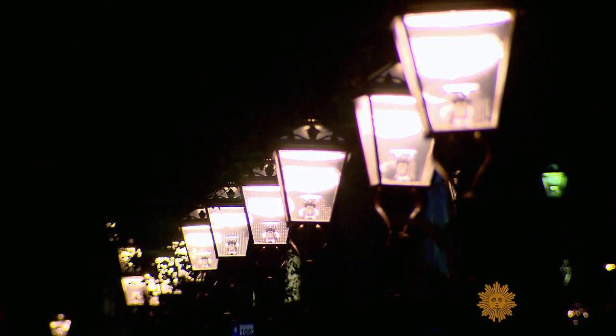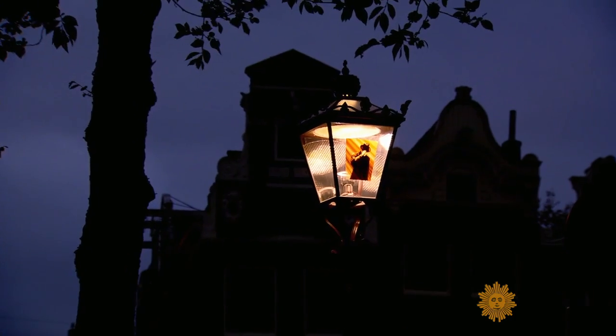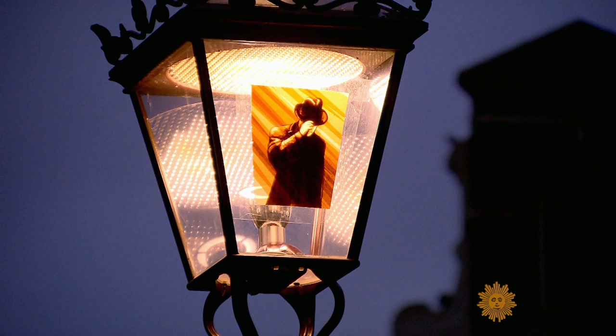By walking around in Amsterdam, I saw all these beautiful city lights. They define Amsterdam in such a charming way, and I thought that's a completely underexplored canvas that cities have to offer. And I started experimenting with different materials and hung them up on street lamps.